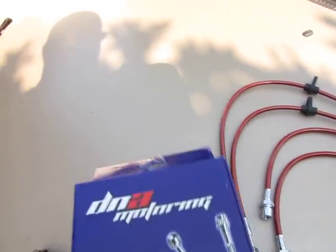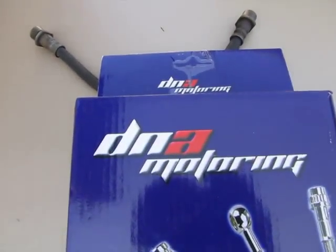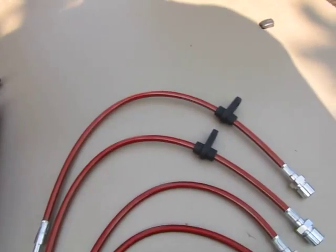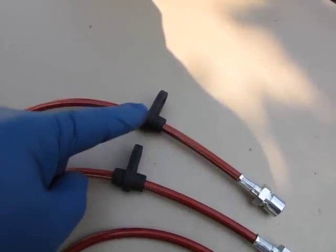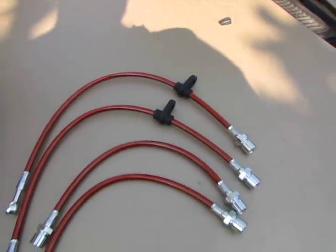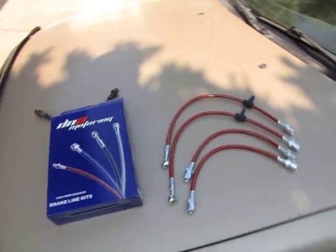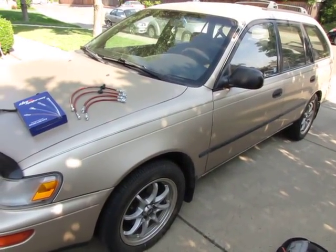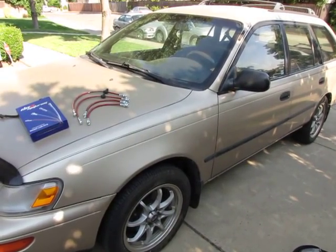I got these new stainless steel brake lines by DNA Motoring right there — got them off of eBay. The build quality really, really looks good. And even though this little mount bracket here is plastic, it's very substantial. So let's go ahead and do a little video magic, get this car jacked up, wheels off, and start changing all four brake lines from rubber to stainless steel.